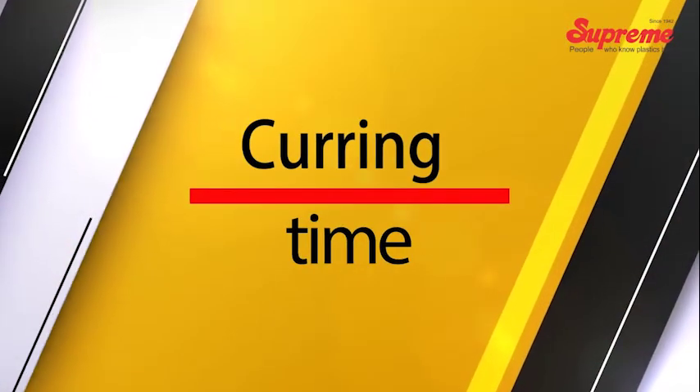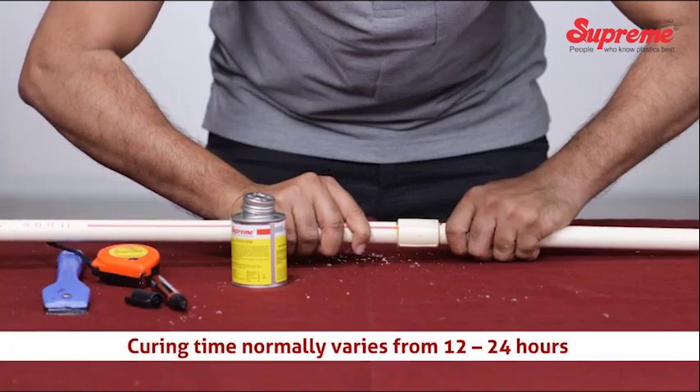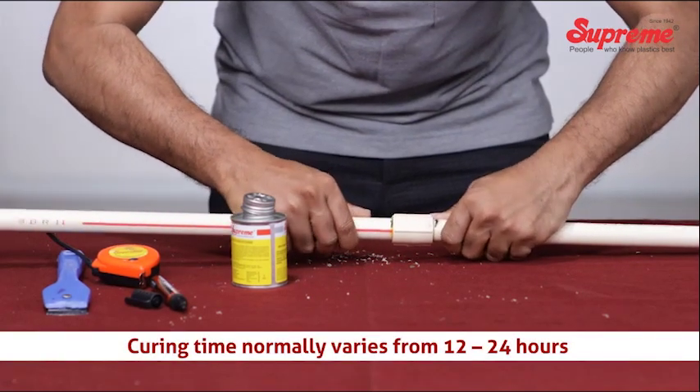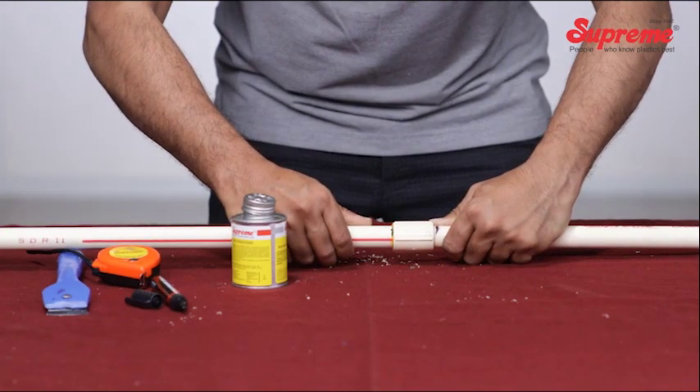Curing is important to achieve the desired joint strength, and curing time varies depending on climatic conditions and the size of the pipe. Normally, 12 to 24 hours are adequate if the ambient temperature is above 5 degrees Celsius.